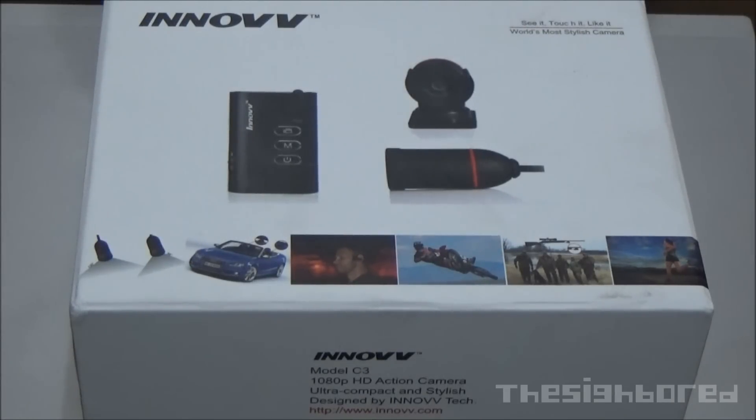Hey everyone, this is SaiBot here. We have a short video today and it's going to be the unboxing of the ENOV-C3 action camera which I have right in front of me. I just got the camera so I haven't had time to do any kind of testing and review the camera yet. So in this video we're just going to have a quick look at what the camera is all about, how it looks like and what it comes with. For the full review and the test footage from the camera, that will be for another video which I will do as soon as possible.